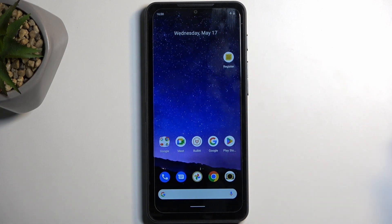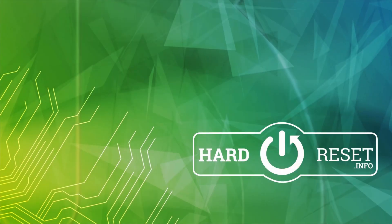And as you can see, we are now back in Android. So if you found this very helpful, don't forget to hit like, subscribe, and thanks for watching.